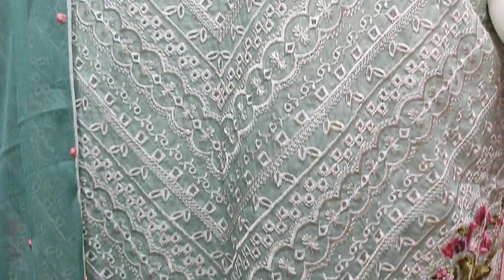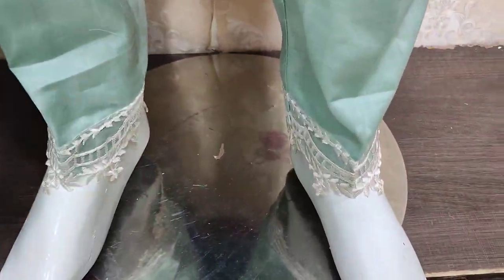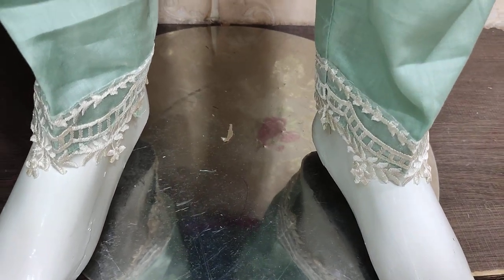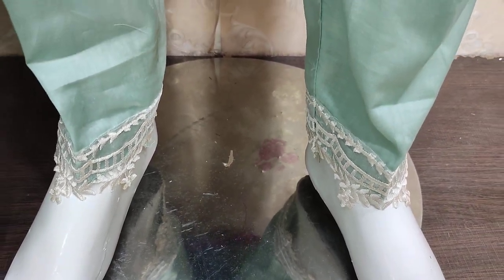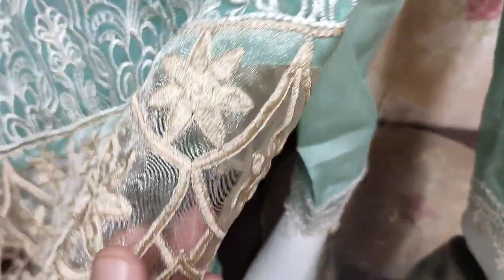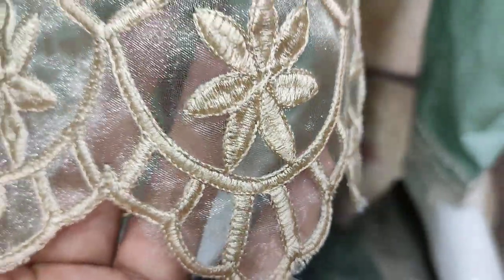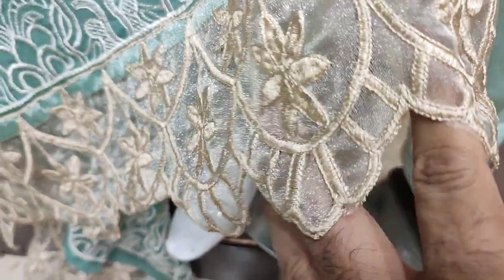This is beautiful. This is the Trouser. It is made by tissue fabric. Embroidered and cutwork.